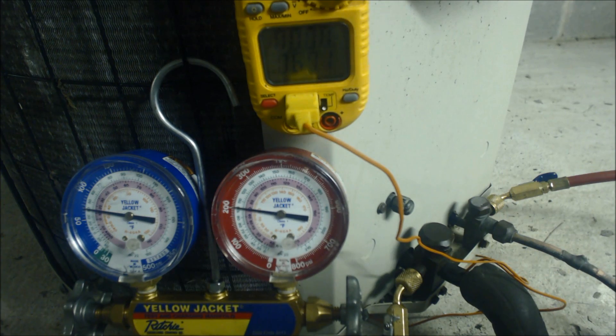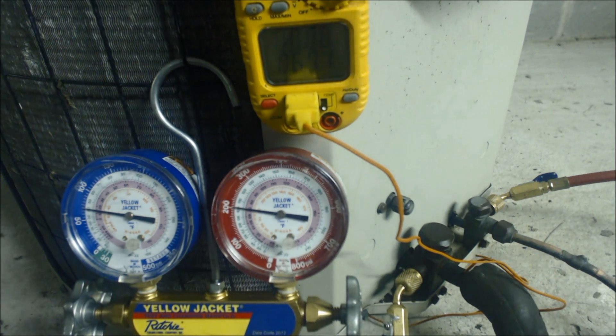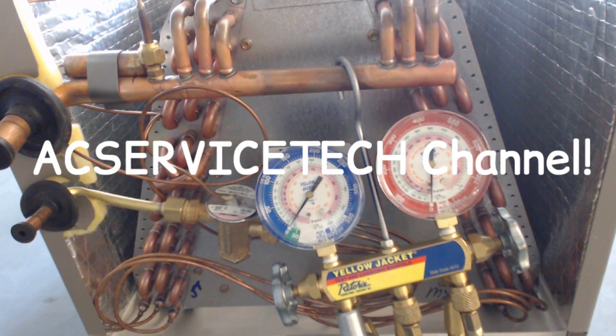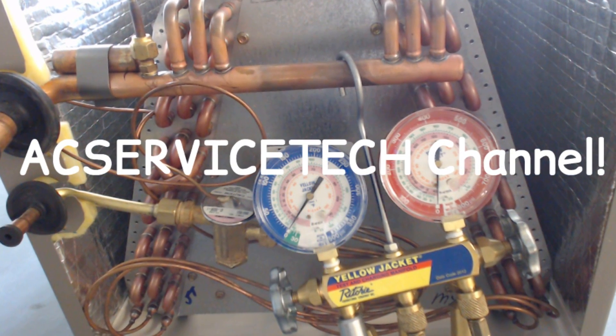Hope you enjoyed yourself and we'll see you next time at AC Service Tech Channel. Thank you.